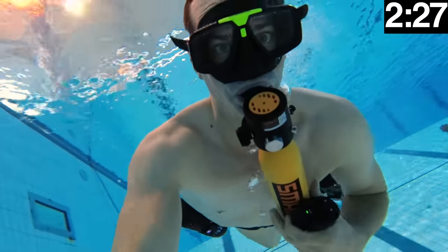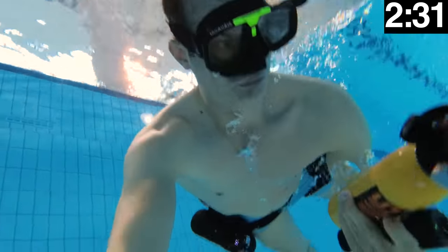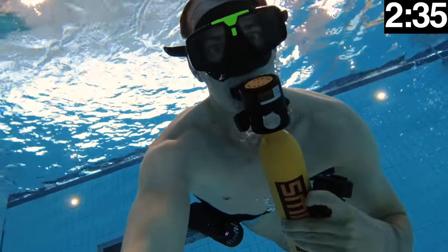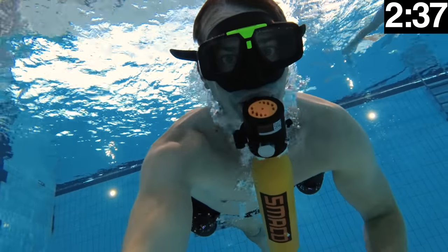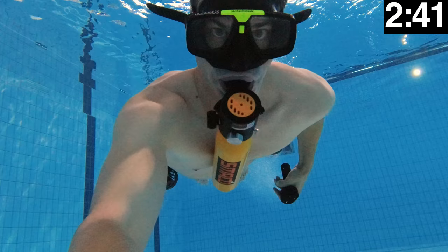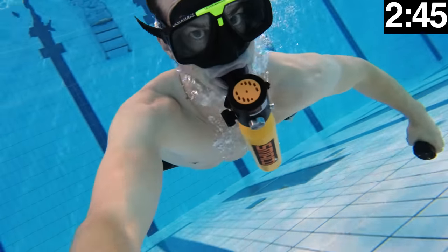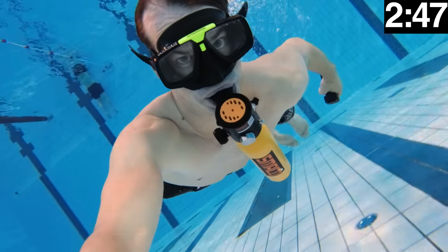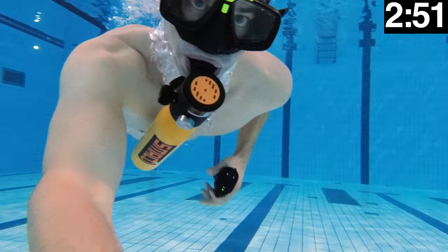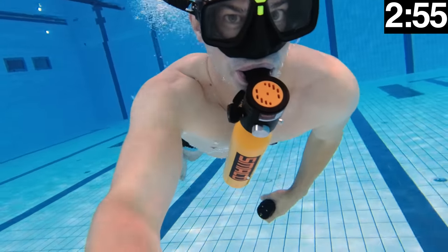Since the diving tank has a manometer attached to the bottle on the side of the regulator, you will need to take the bottle out of your mouth to see how much air you have left. You should fill your lungs, take it out of your mouth, check the gauge, then put it back and blow out hard to clear the water from the mouthpiece before you breathe in — or else you will breathe in that water.